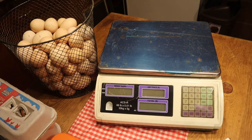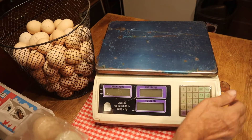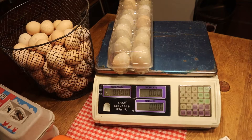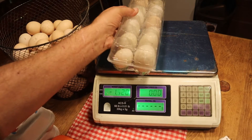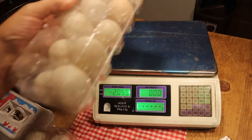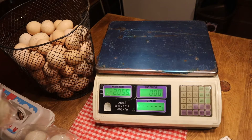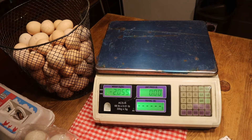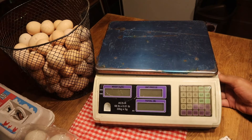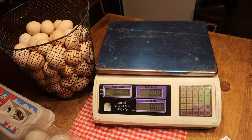So we'll start weighing these things. We'll start with the duck eggs. Turn on the scales — we'll get it back down to zero. Let me find that button on this thing: turn it off, then turn it on to be zero. There we go, we're on zero.